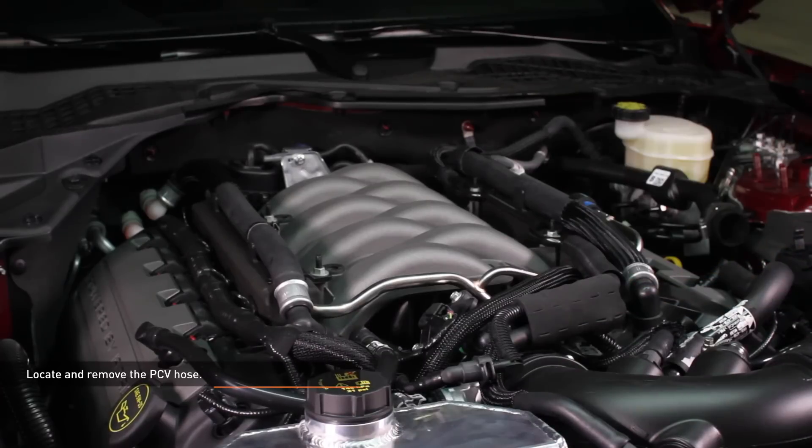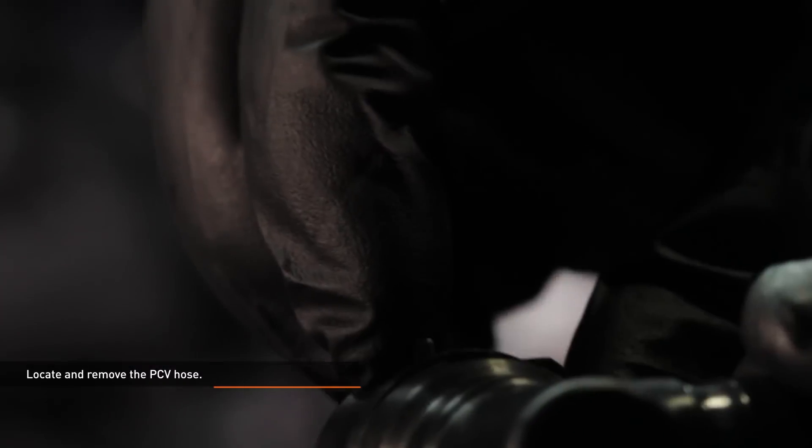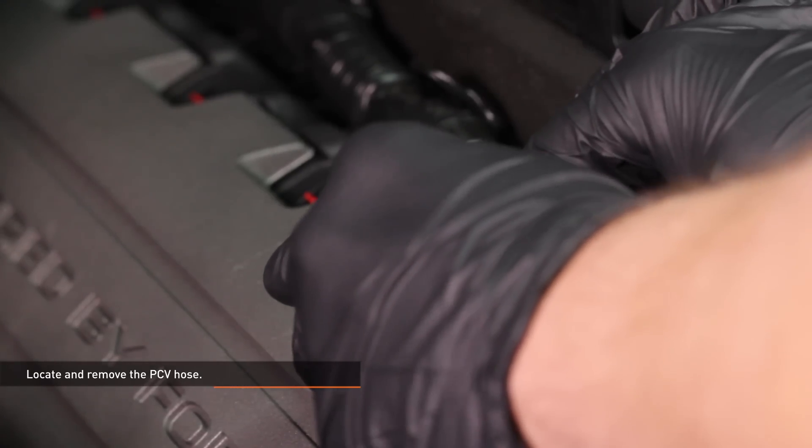Locate the PCV hose where it connects to the intake manifold. Push down on the connector and slide the gray locking tab down the slot, then pull the connector off the port. Do the same on the other end of the PCV hose. Now remove the PCV hose from the vehicle.